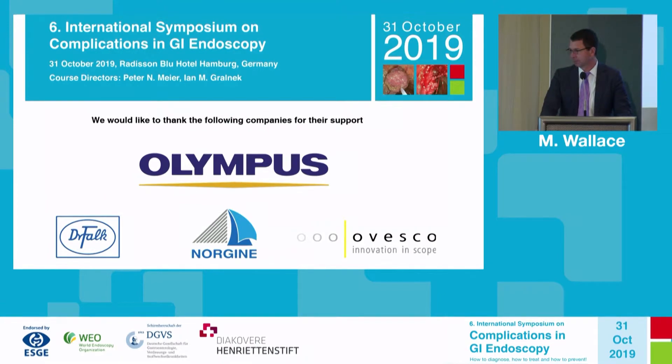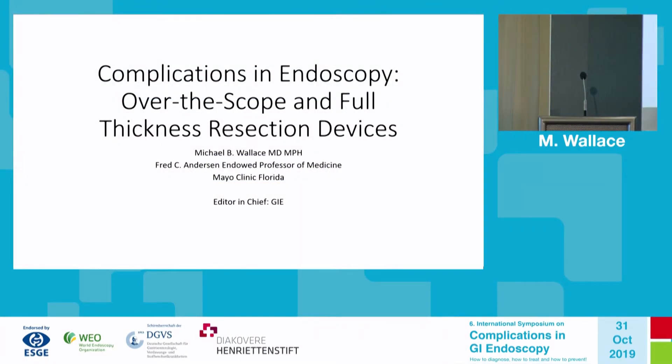Very successful procedure — no more questions. We'll proceed to the next lecture. Michael, the next lecture is also yours — they changed the program. Please come again.